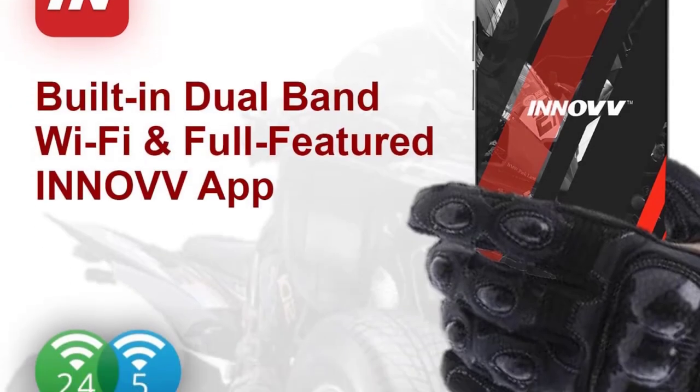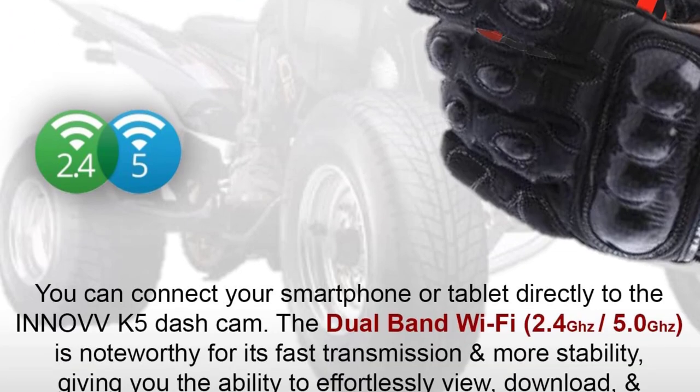No card is included with the package, so plan ahead and buy the largest, highest-quality card you can.